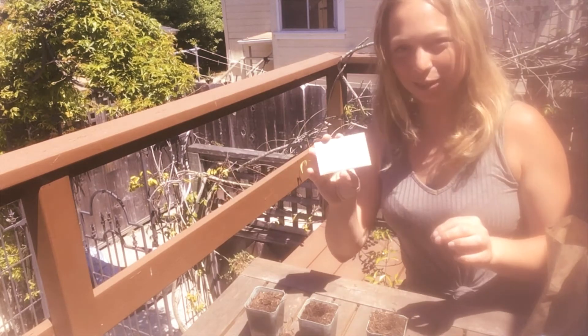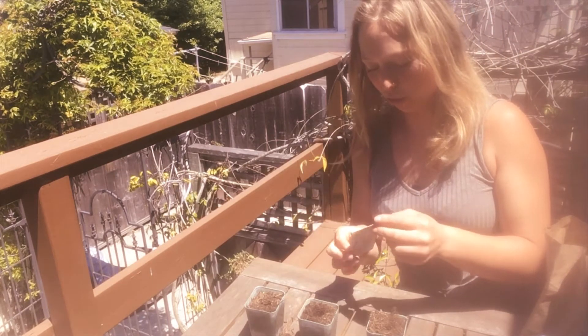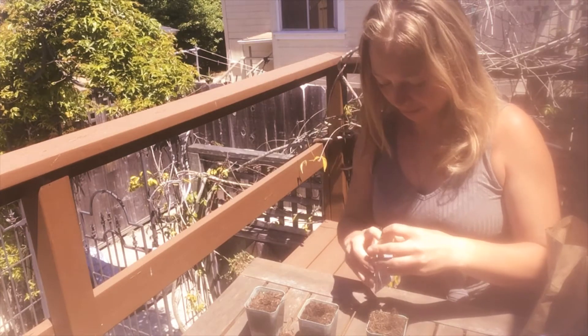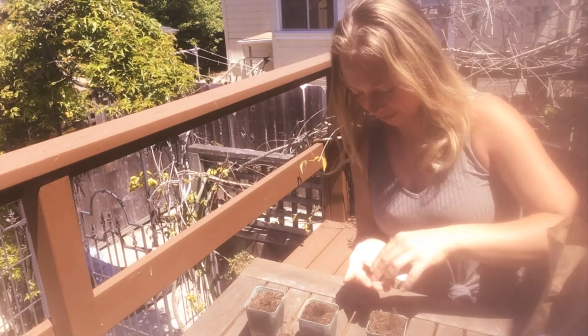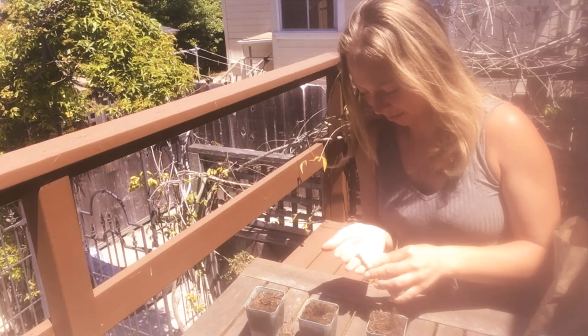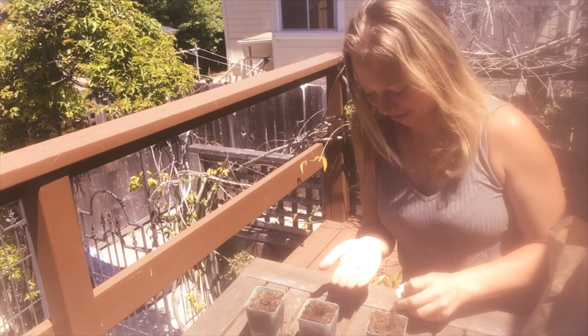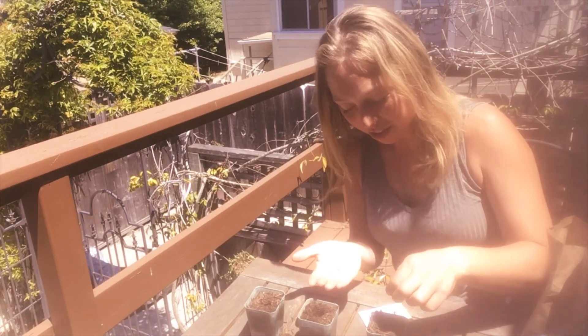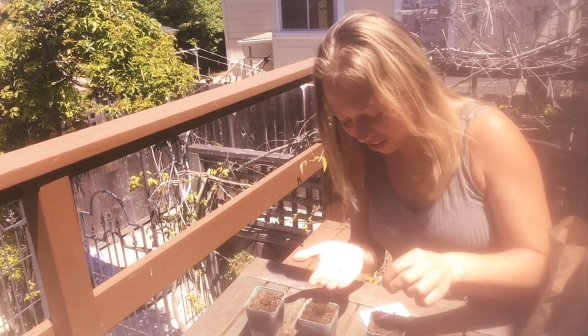We're going to place two to three seeds in each hole. I've got a little handful of seeds here, so I'm going to place just a pinch of the seeds down into the hole.